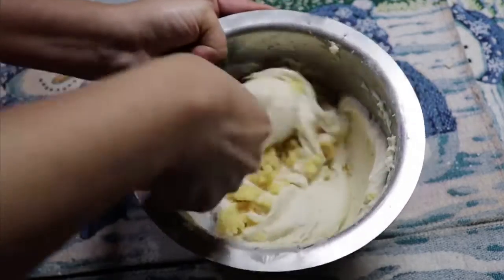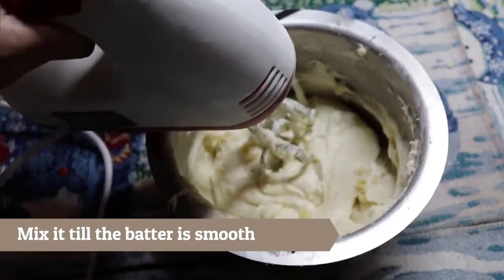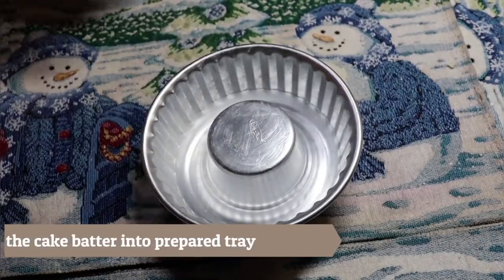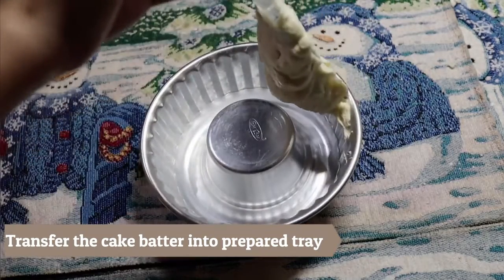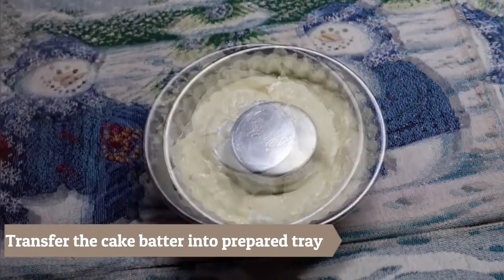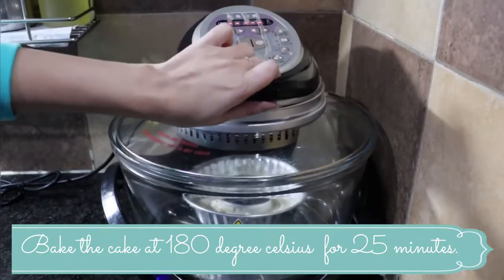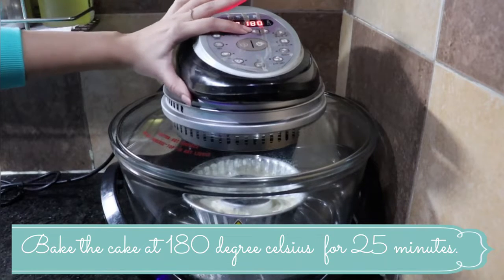With the help of a whisk, prepare a smooth batter. I have greased the mold and poured in the batter, tapping it evenly 2 to 3 times. Now I will bake the cake at 180 degrees in the oven.